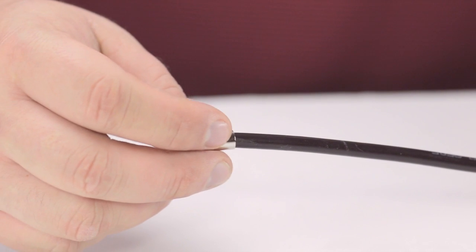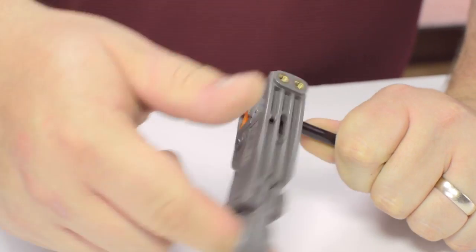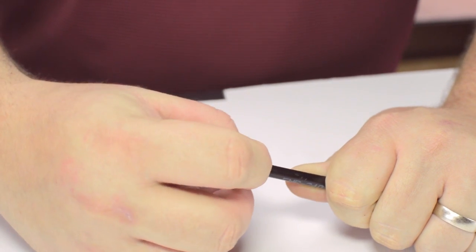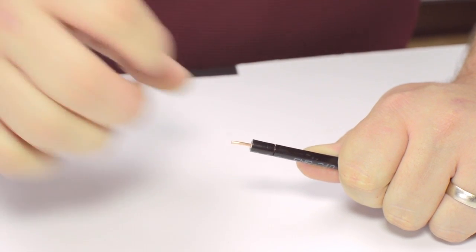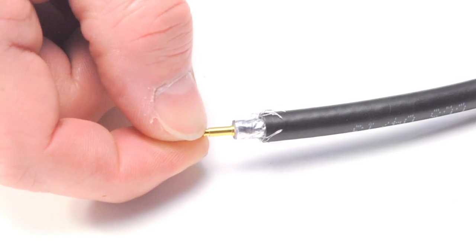Start by inserting the ferrule over the outer jacket of the cable. Then using your cable stripper, strip back the outer jacket and dielectric. The advantage of using a cable stripper is that it will strip back the jacket and dielectric at the same time. Pull back the braided shield and insert the pin onto the center conductor.